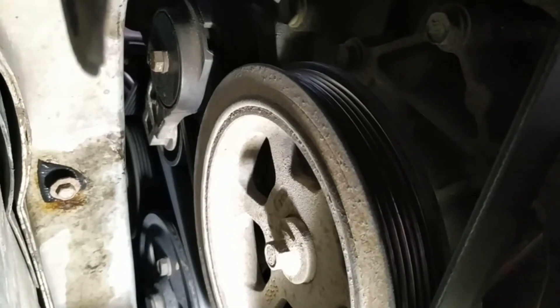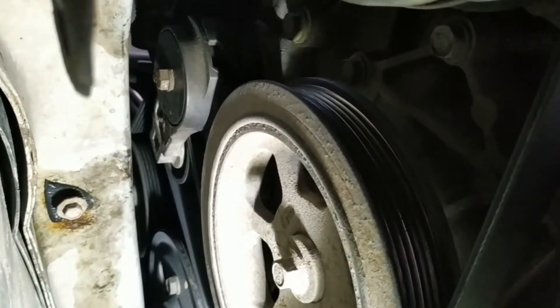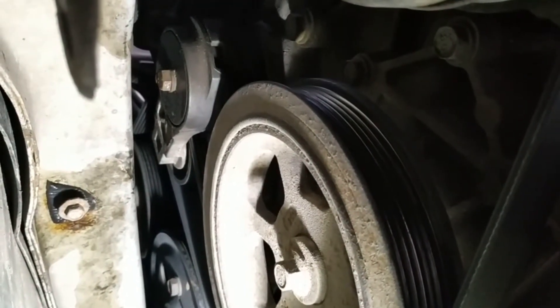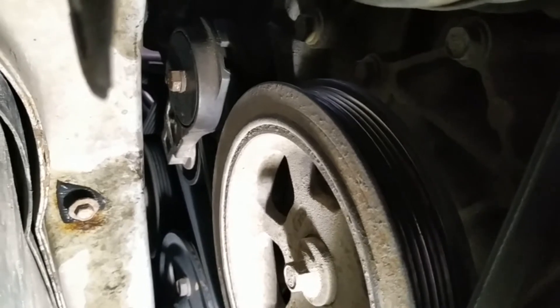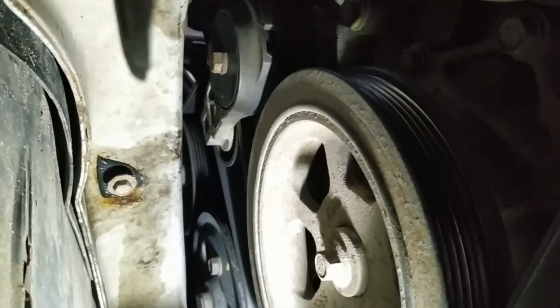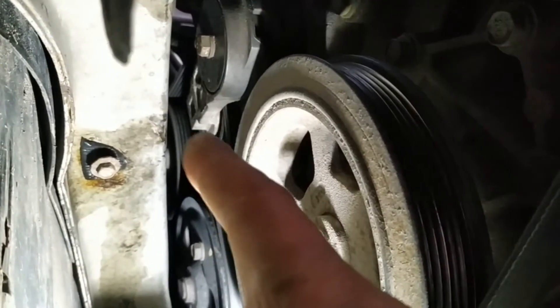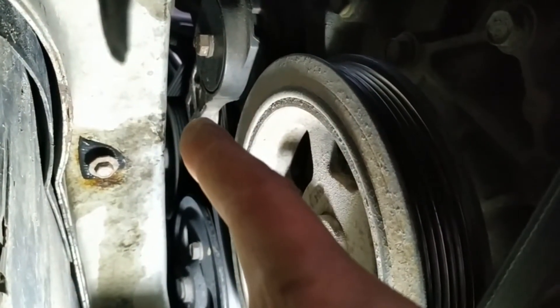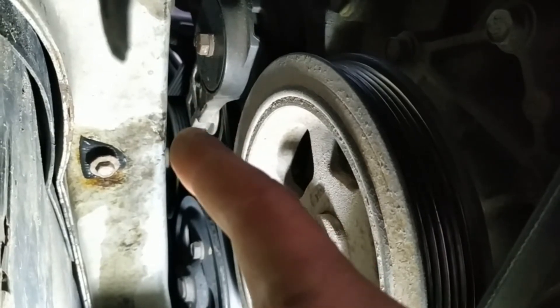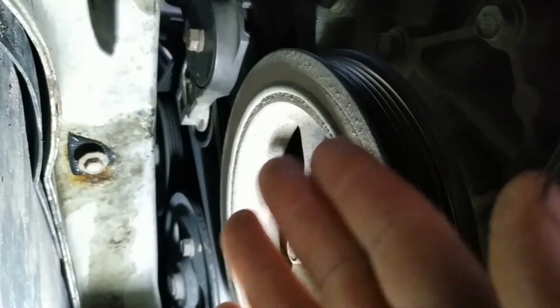Hello from underneath my Chrysler. How do we loosen our serpentine belt tensioner for a 3.8 Chrysler engine? You need a half-inch square bit, but there's no space there.